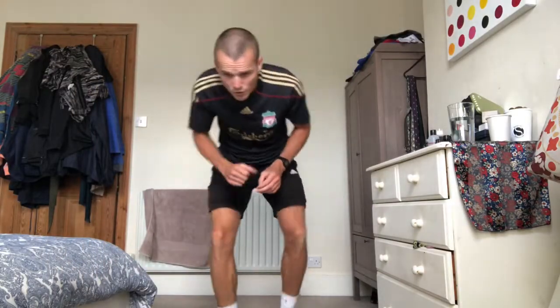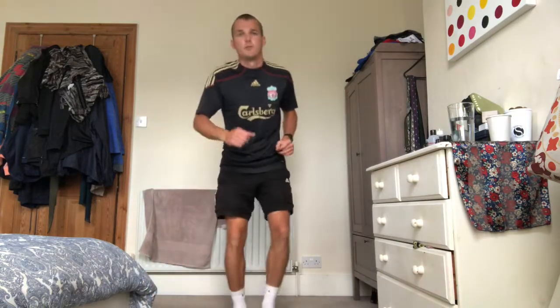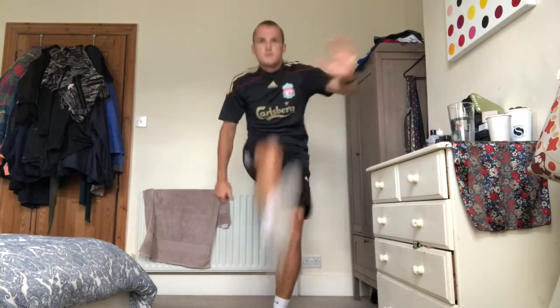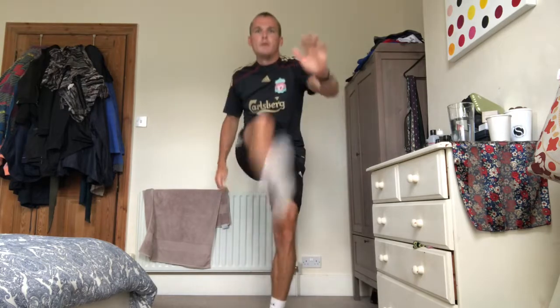First thing we're going to do: quick feet and then kick through. I'm going to call these Klopp's kick-throughs. Ten on each leg, okay? Let's go. One, two, three... twenty. Good, have a rest. Should feel your heart going now. Nice one to start, just to get the heart rate up.